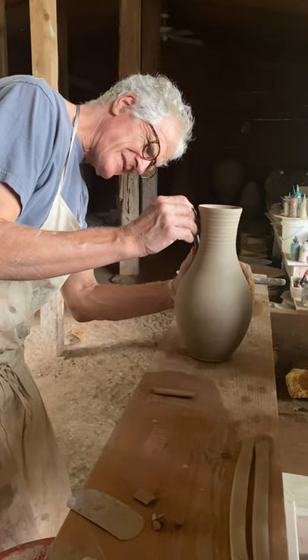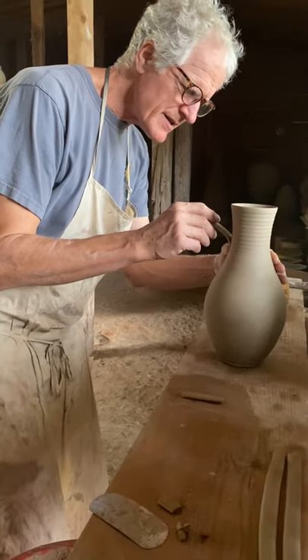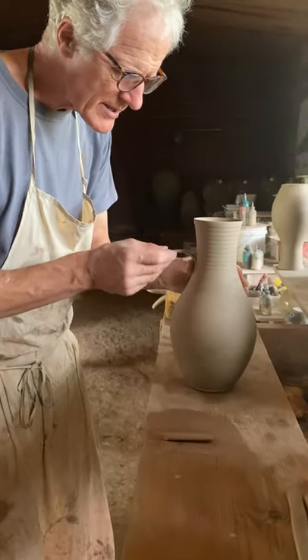Turn the thing upside down and attach it to the neck of the vase — just the right spot.